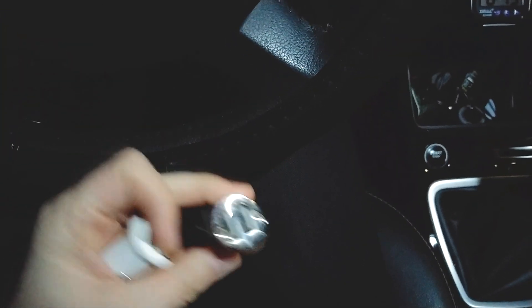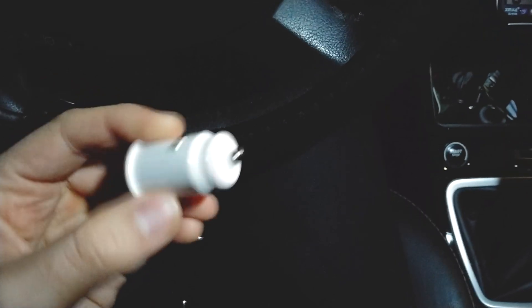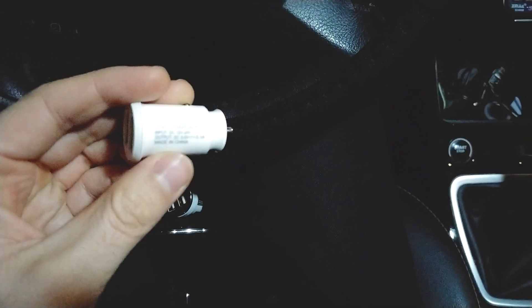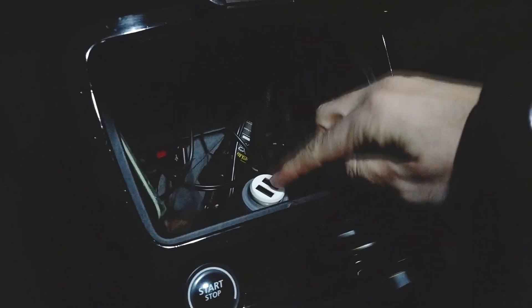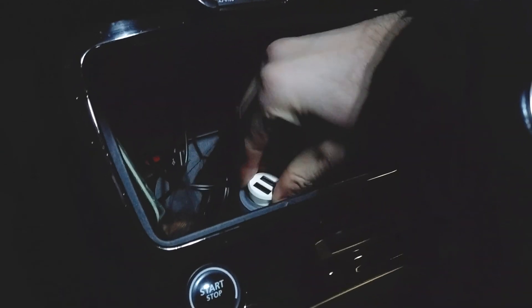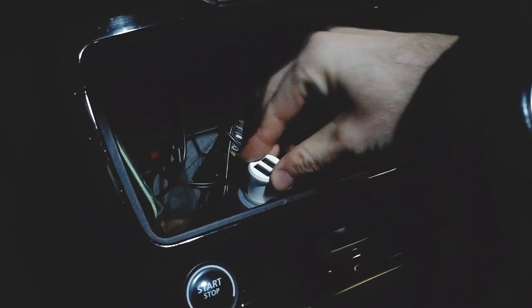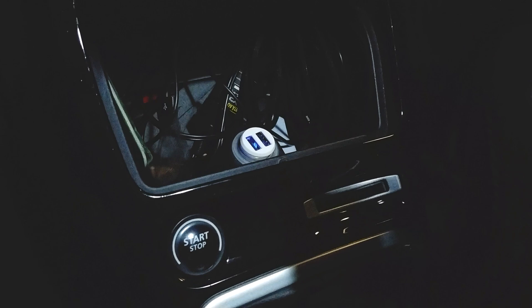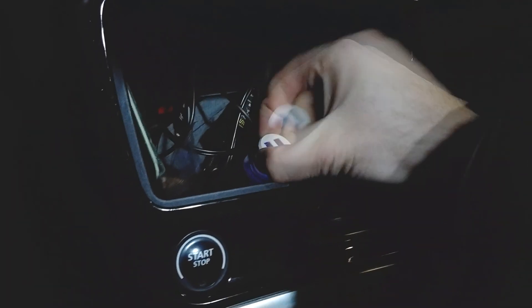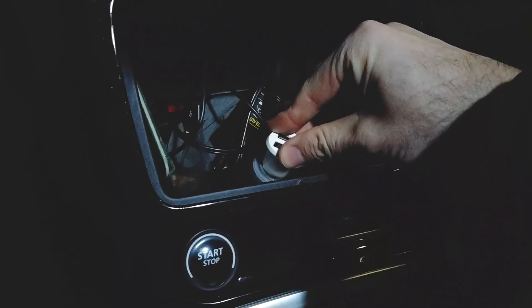This one is theoretically 3.1 amps, but that's also shared between the two USBs. When you plug it in, only half a centimeter sticks out, so you can barely remove it — it's very flat. When you power it on, it has a tiny blue LED that's barely visible and fades out slowly.